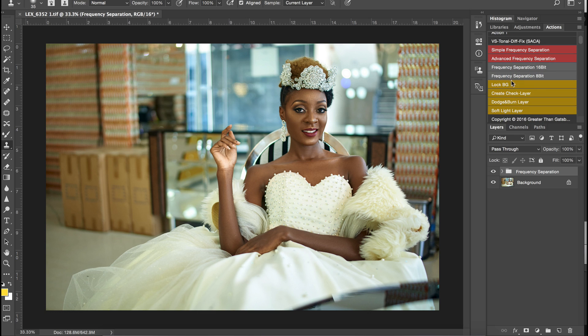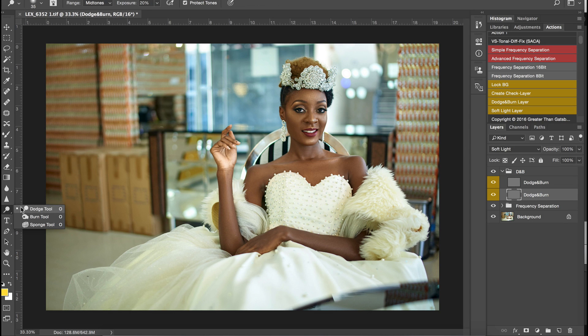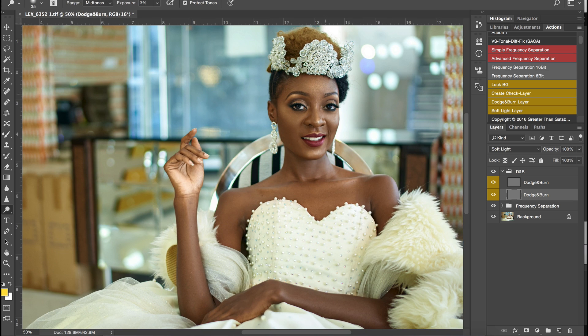Now I'm going to jump straight into dodge and burn. I'll create my dodge and burn layers, put them in a group, and name it dodge and burn. Today I'm going to dodge first — I'll set my exposure to 3 and start working the highlights.